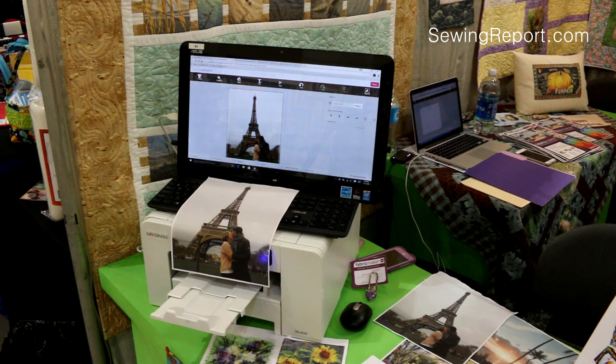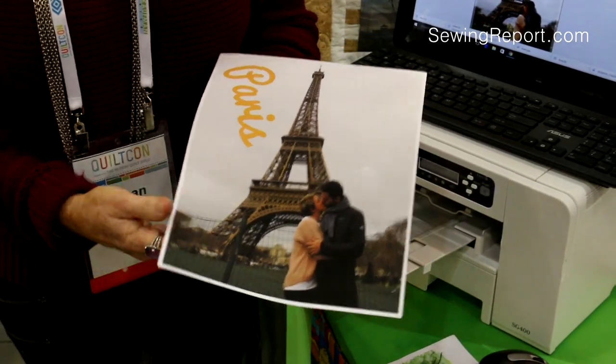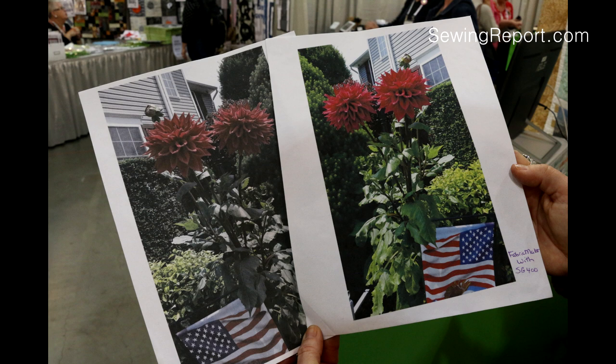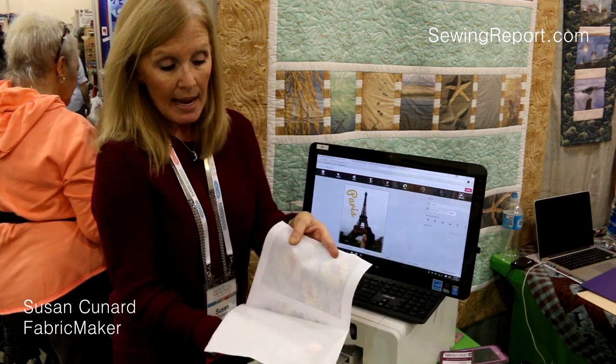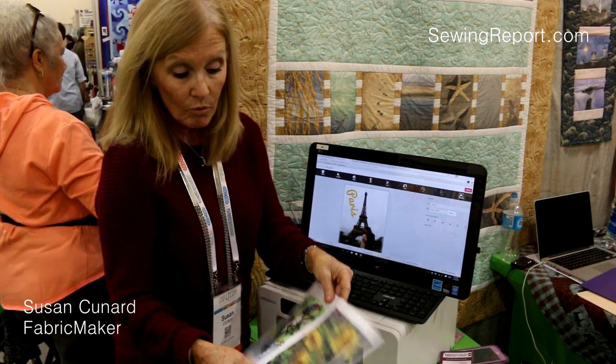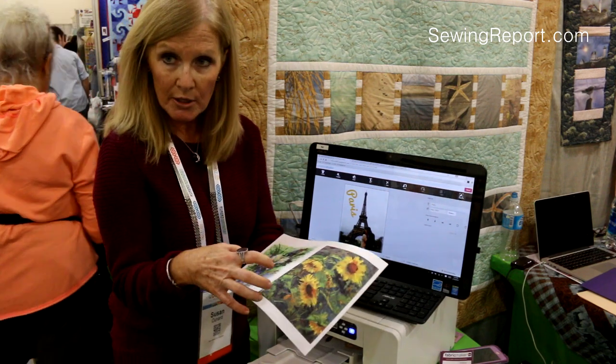Meet the Fabric Maker. You can make your own fabric using the specialty printer and professional textile inks. See the difference between a regular printer and the Fabric Maker? You peel the paint backing off, such as this, and then you heat set — what you're doing is binding the ink to the fabric and the fabric to the ink.